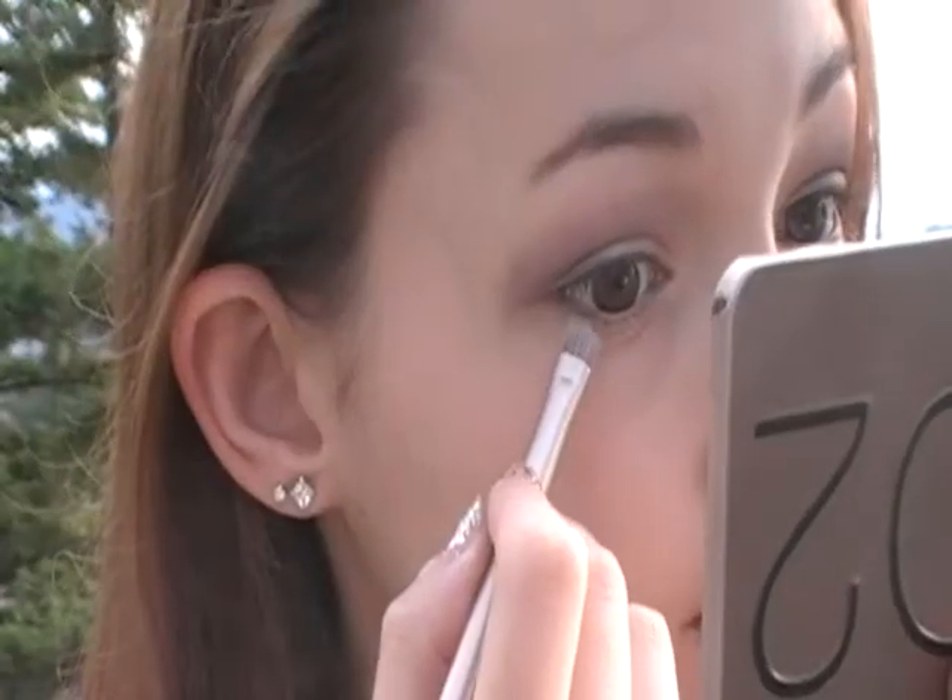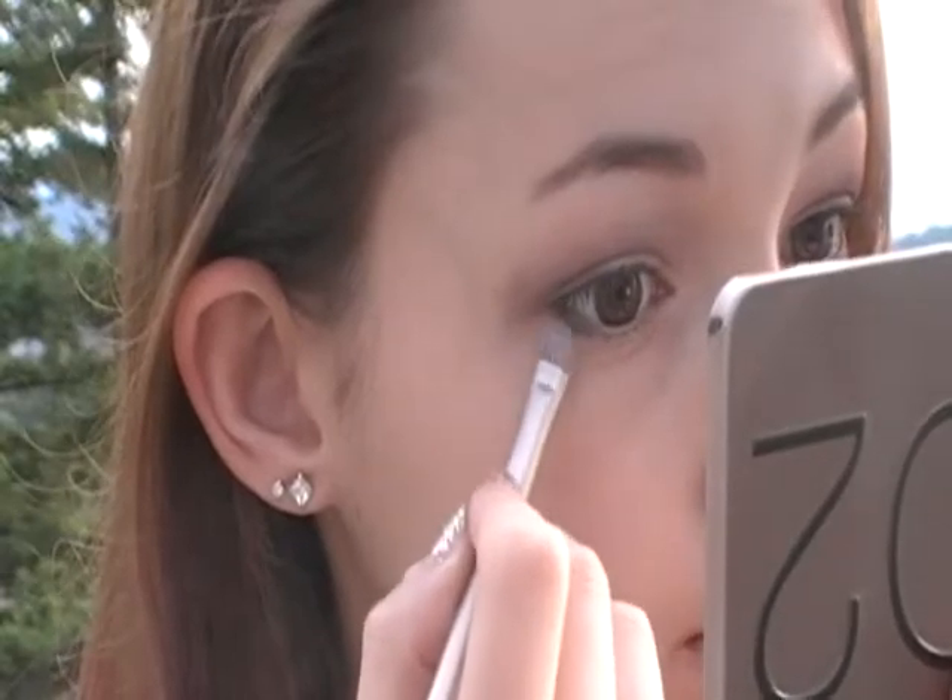I'm going to take the darkest color of my quad and smudge it a little bit under my eye. Then I'm just going to take Foxy again with a fluffy brush and highlight my brow bone.